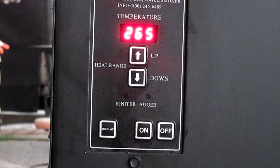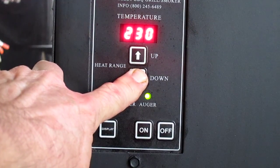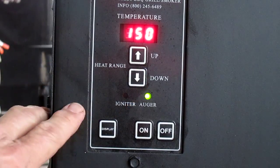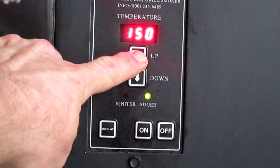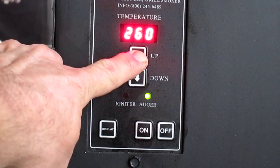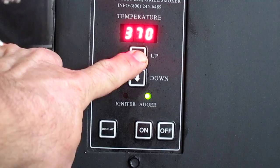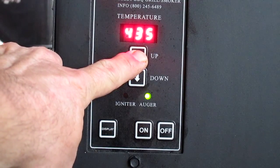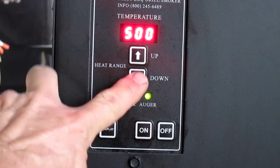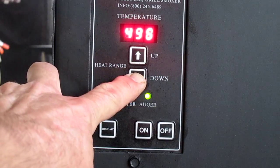The range on this is from 150 degrees to 500 degrees, and I'll bring it back down to my 265 because I'm doing the rib test as we speak.